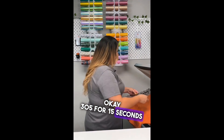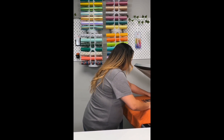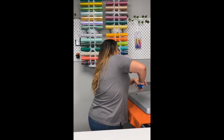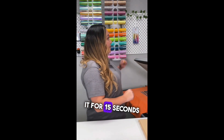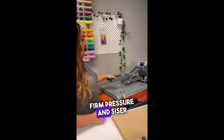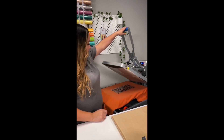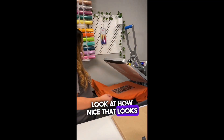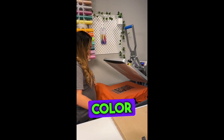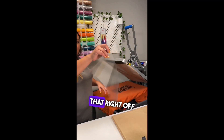305°F for 15 seconds. We're going to press it — firm pressure. Siser EasyWeed is a hot peel. Look at how nice that looks — I am loving the black on this color shirt. Since it's a hot peel, you can go ahead and just peel that right off easily.